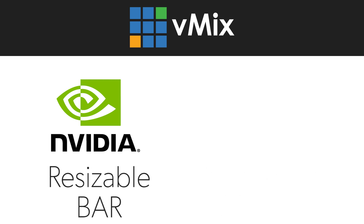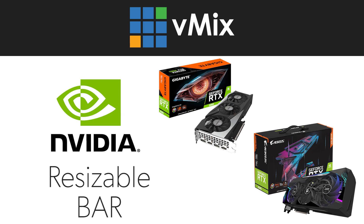Since we only support and recommend NVIDIA GPUs, we're only talking about Resizable Bar today. As we've mentioned in the past, vMix heavily utilizes the GPU to increase reliability and performance, so it's great when new features like Resizable Bar come along to make your productions even better. Modern graphics cards come with a huge amount of onboard RAM, and now with Resizable Bar we can use a ton of this memory for your live sources in vMix.